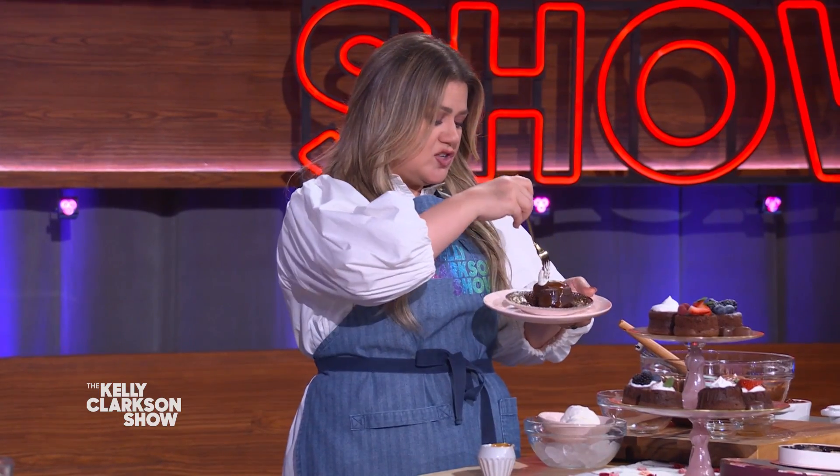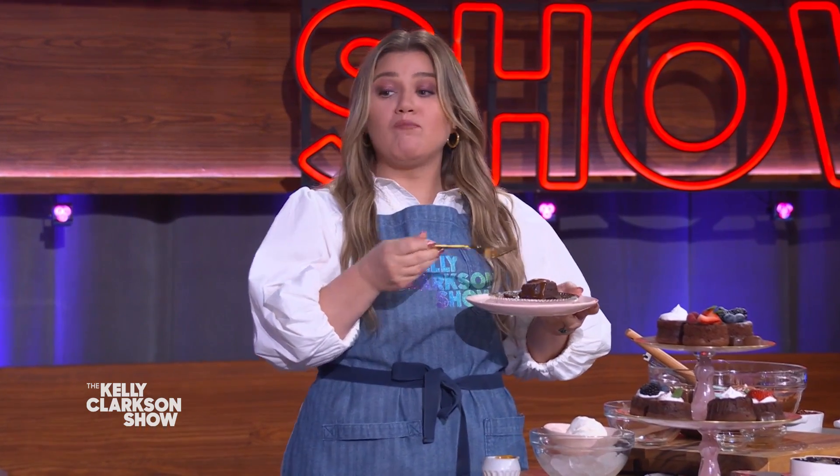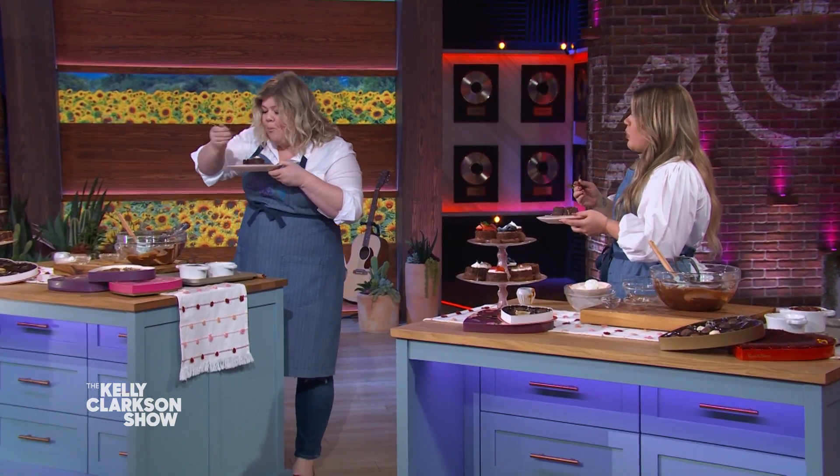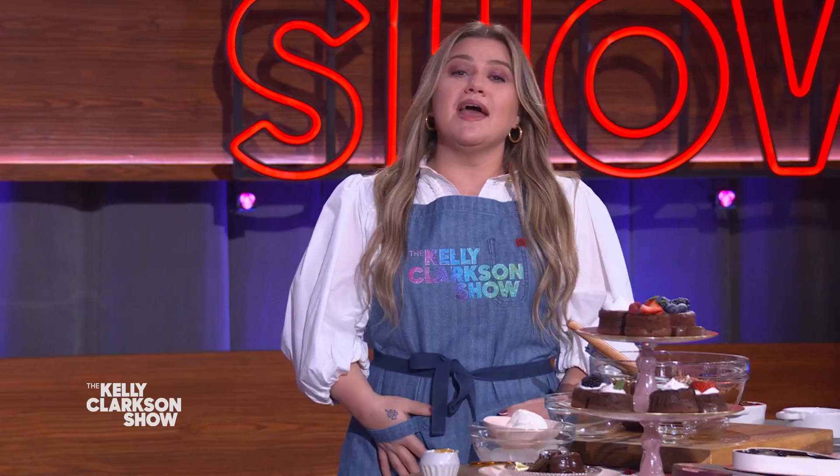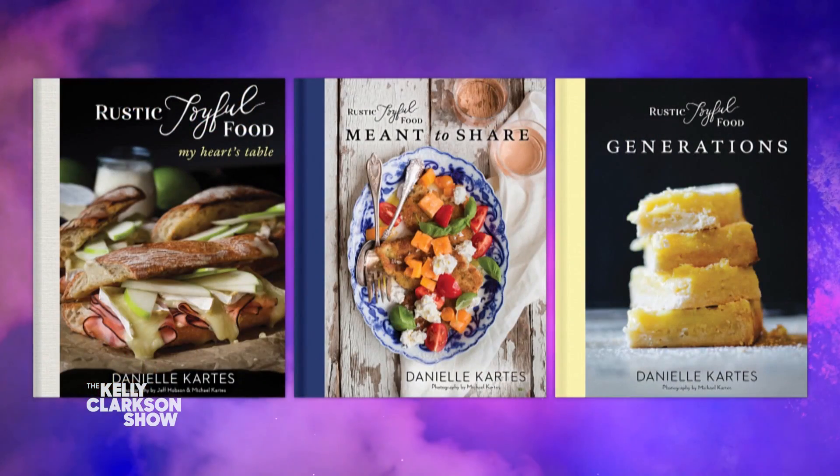And because we like to be extra, if you want to cut the sweet, we have more sweet to cut the sweet — you need ice cream. You can just take a bite and double it up, put them on in the middle. I have never met anybody that doesn't like this. If you don't want to do the individual ramekins, in my book we have a one-pan lava cake — just put it in one pan and scoop it out, like a raw brownie. You can get this full recipe on our Facebook page. Follow Danielle on Instagram at rusticjoyfulfood and pick up Danielle's three-part cookbook series, Rustic Joyful Food, wherever books are sold.